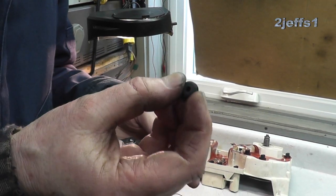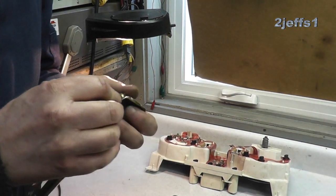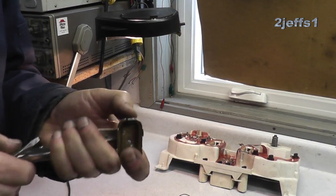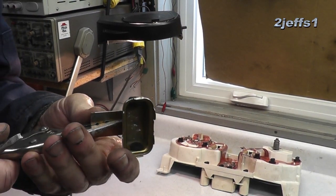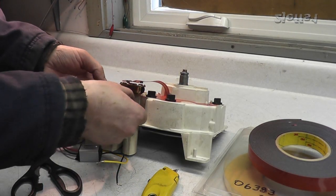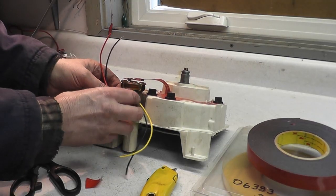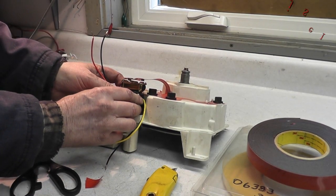Then install some grommets for the wires to pass through. 3M tape, which is sticky on both sides, is being used to mount the solid-state regulator to the old housing.